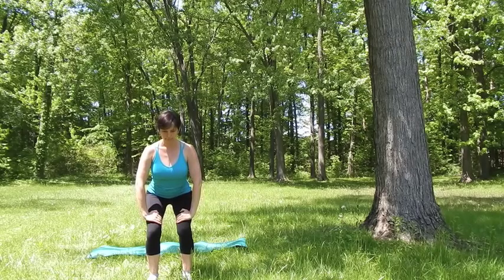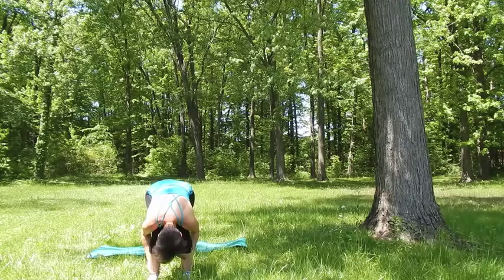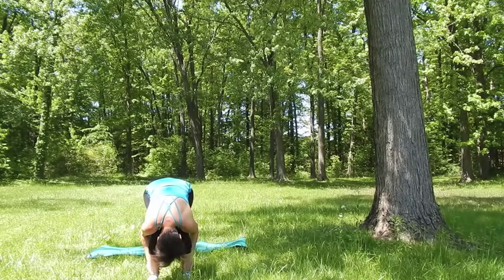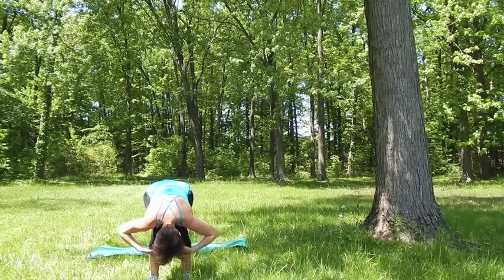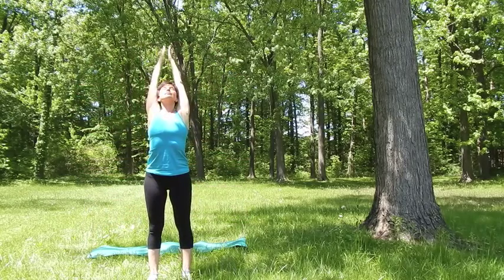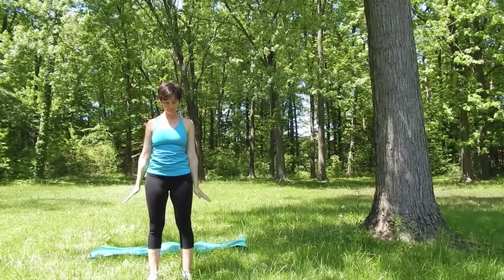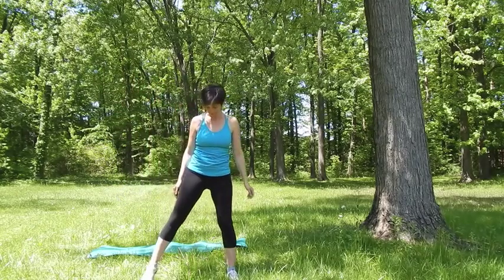Stay here this time, take a deep breath. With the exhalation place your chest over your thighs, relax the neck, press your feet down, and with the inhalation bring your arms out to the sides. Lead with the chest and go up into standing. Reach up high. With the exhalation bring your arms down, and then move your feet out wide.